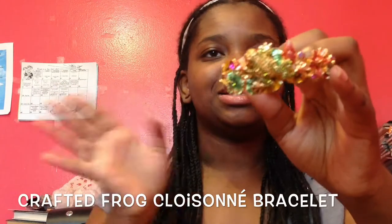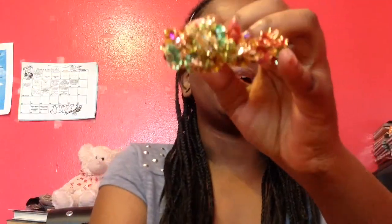So this is the bracelet — this is the Crafted Chloe sewing bracelet. I don't know how to say that word, but the Crafted Chloe sewing bracelet. It's very, very pretty. It looks so much prettier in person than it does on the website. I did not expect it to be this pretty.